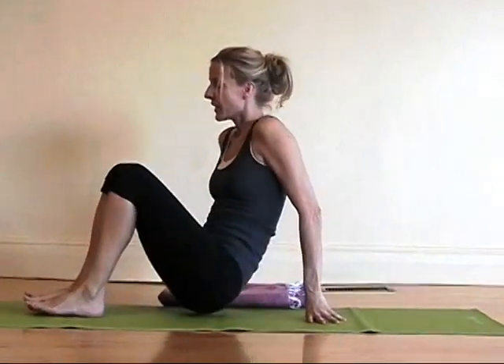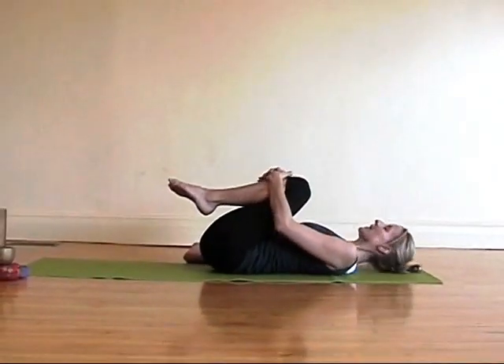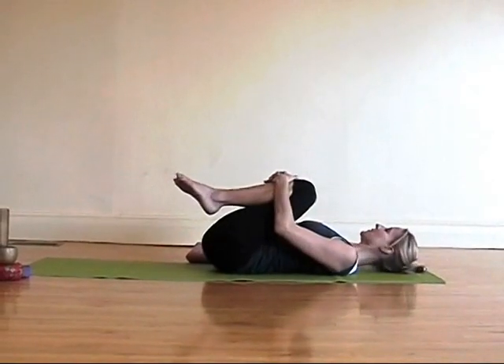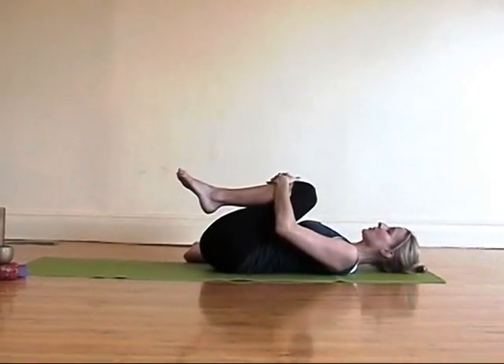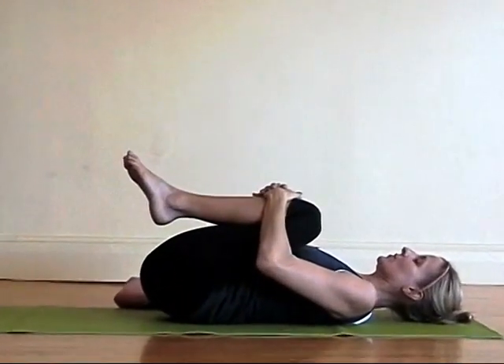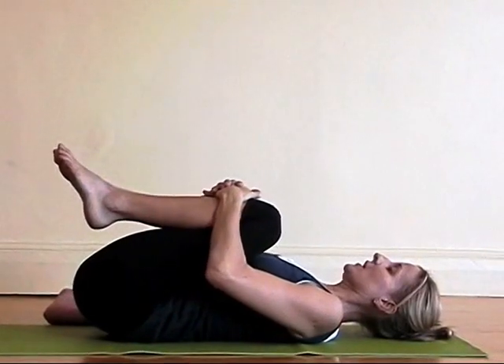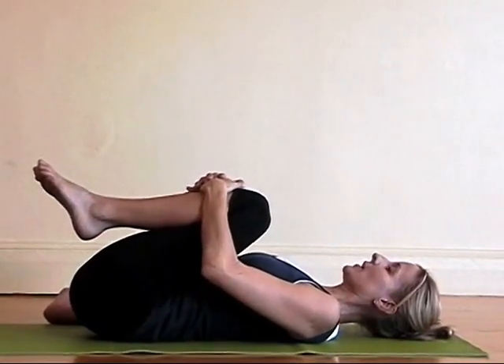You're going to start on your back today. Lie down on your mat and draw your knees into your chest — Apanasana. Find some length in your neck and then compress your knees down towards your chest. You might even pull your knees in so much that your lower back comes off the mat for a moment, and then replace the low back on the mat.